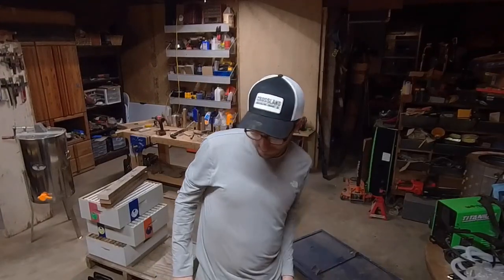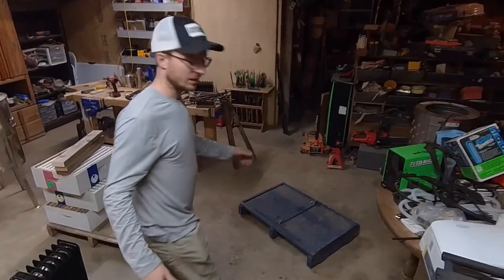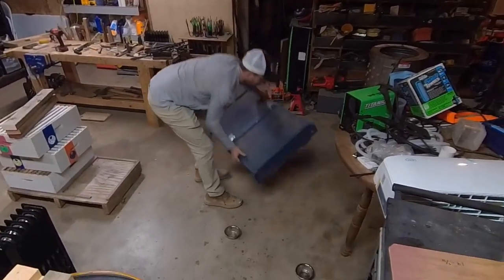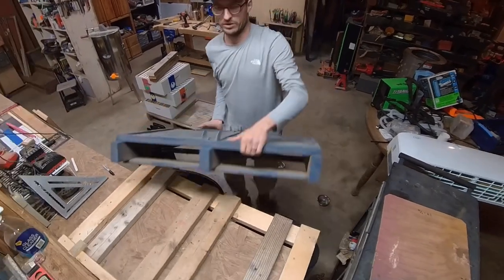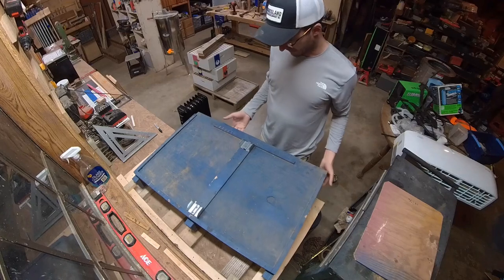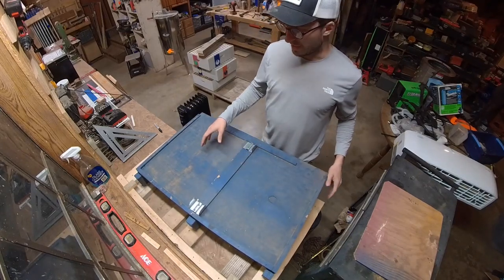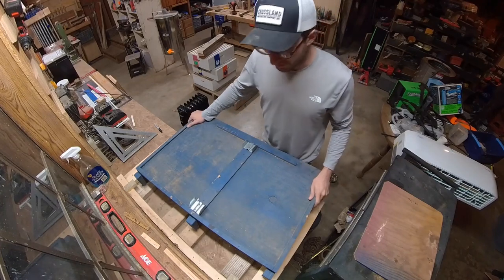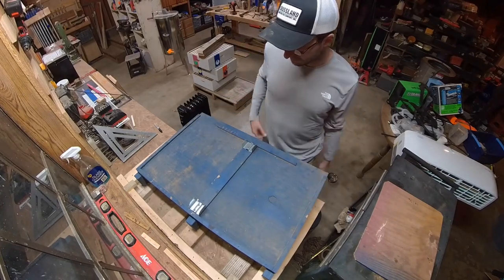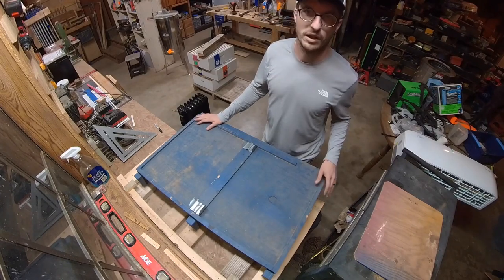I'm going to walk you through how I assemble pallets for beekeeping. This is an example of a two-way pallet that I built last winter. I decided to go with two-way pallets because I'm not doing migratory beekeeping, and two-way pallets make a little bit more sense for me at my out yards.